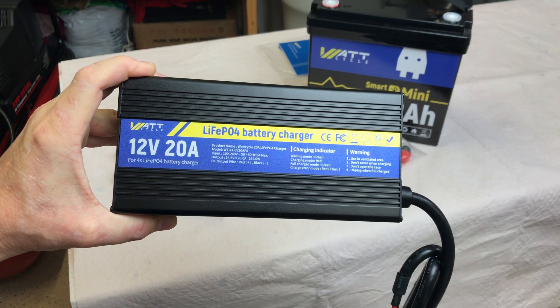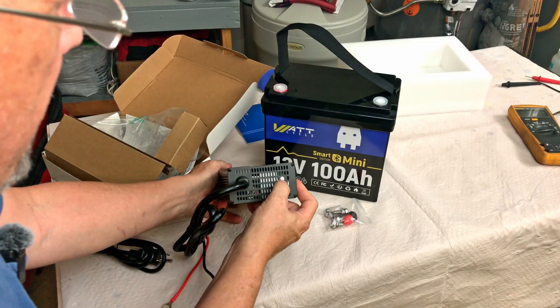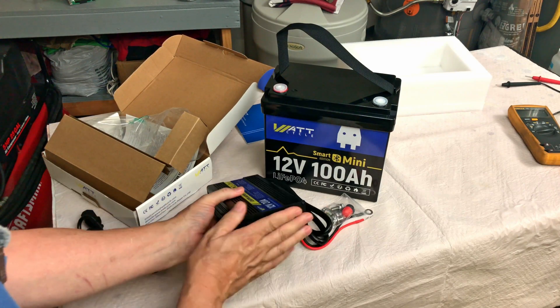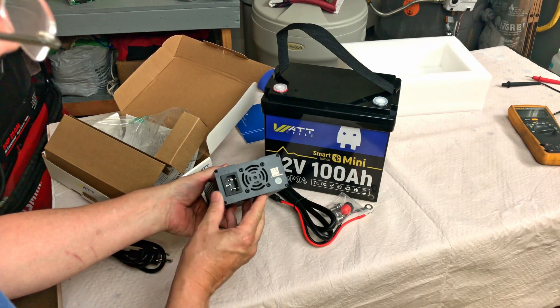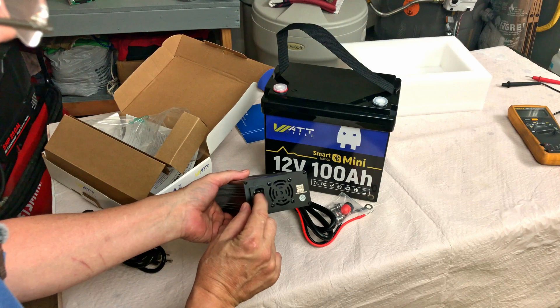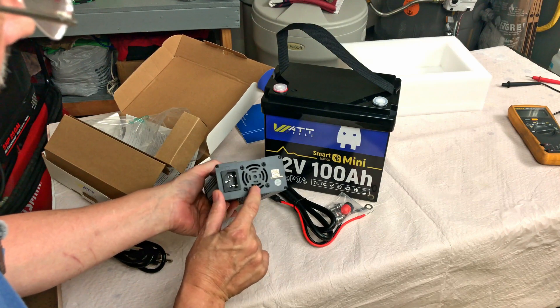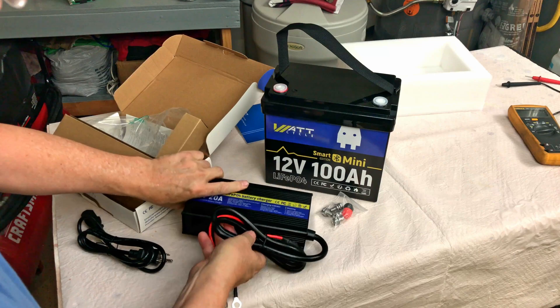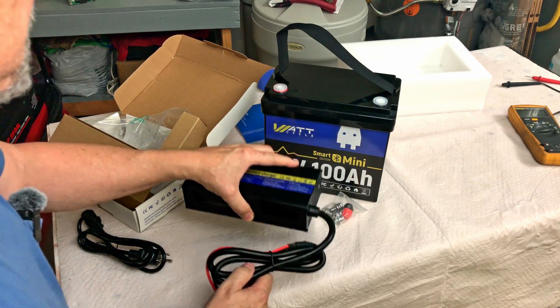It tells you about the indications and warnings. There's a light indicator on the front, some holes for ventilation, and an aluminum case that acts as a heat sink. Here's where you plug in the outlet plug, and there's a cooling fan. It feels pretty stout — it's got a little bit of weight to it.